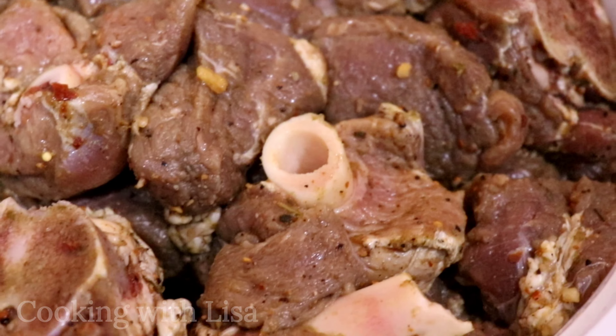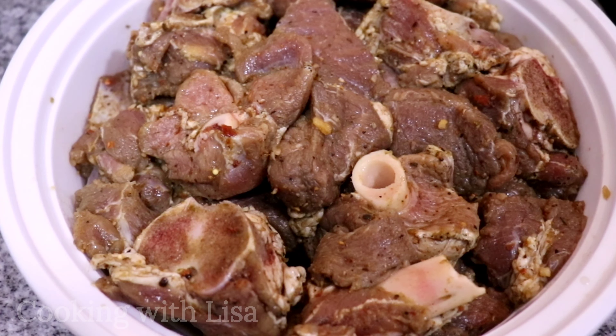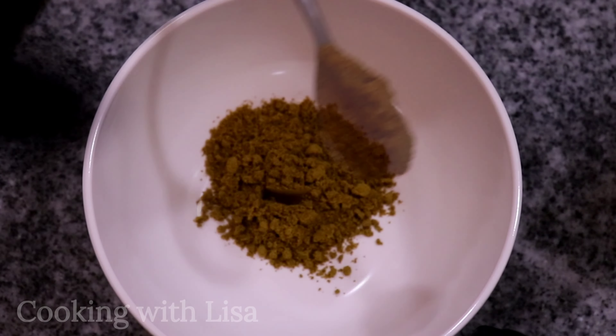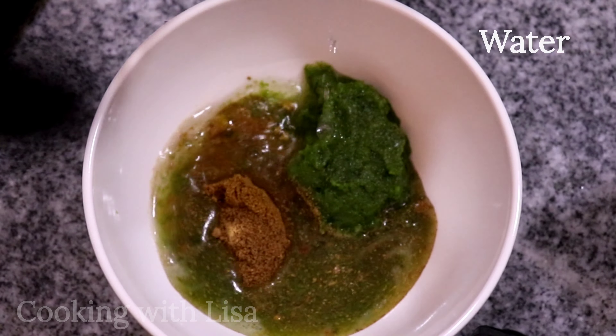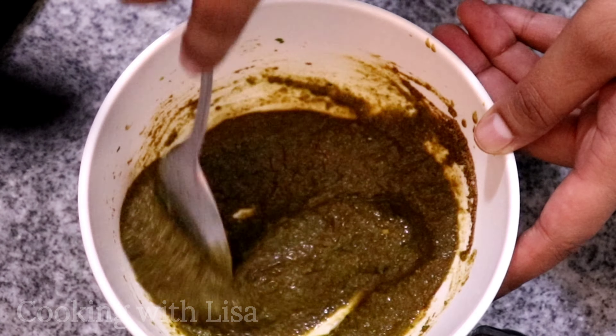Here are some more ingredients you'll need for today's recipe — please check in the description box below this video for all the ingredients and measurements. If you do not eat lamb, you can make this with chicken, beef, pork, or any protein you like.